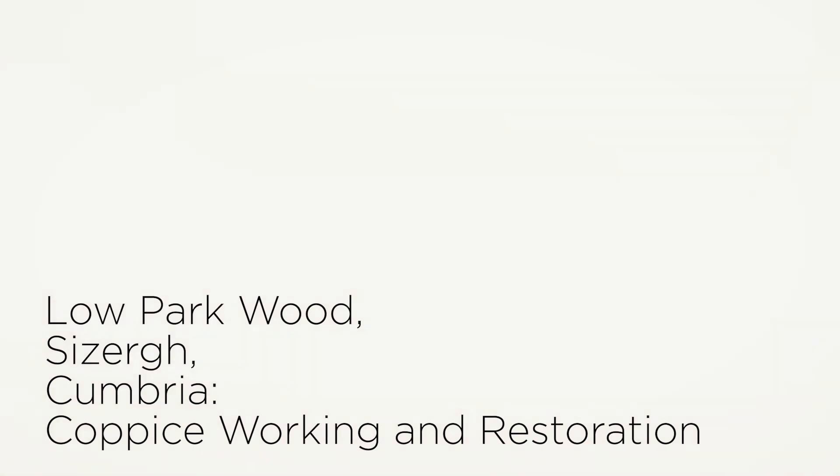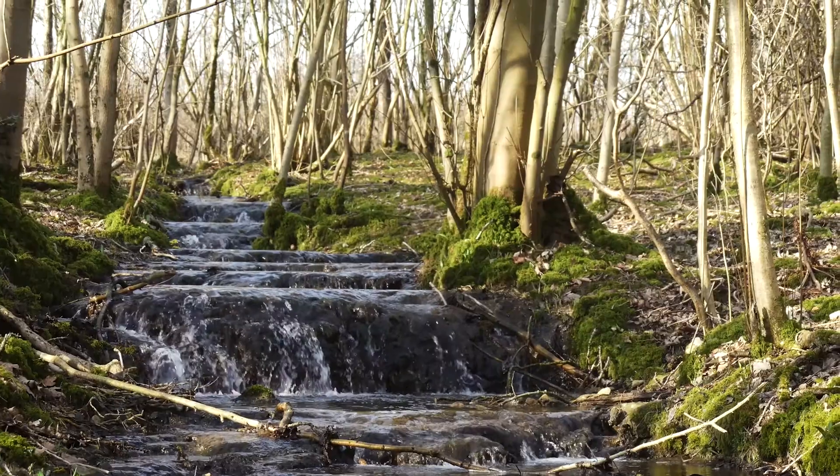I'm a coppice worker — it's one of the things that we do in Wood Matters. This time of year we're in the woods cutting, and some of that wood goes into firewood, some of it goes into charcoal, some of it goes into products.